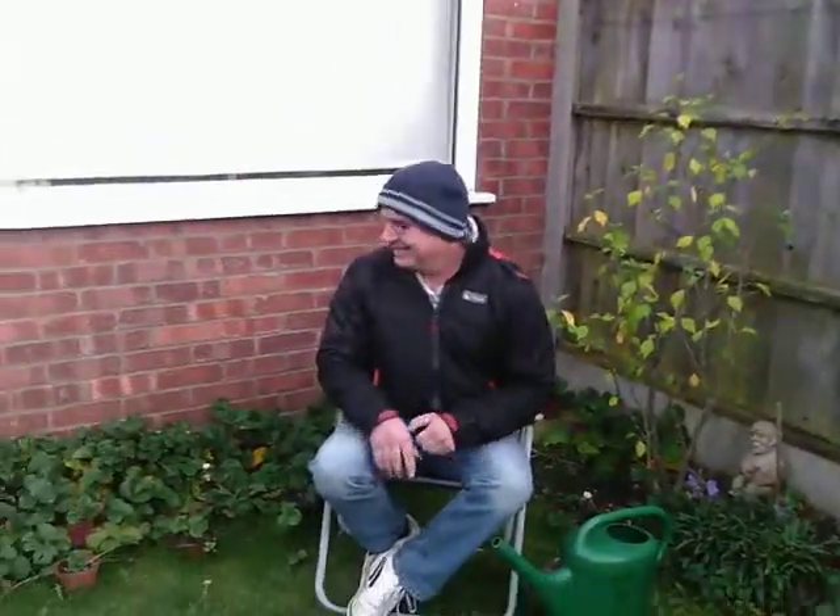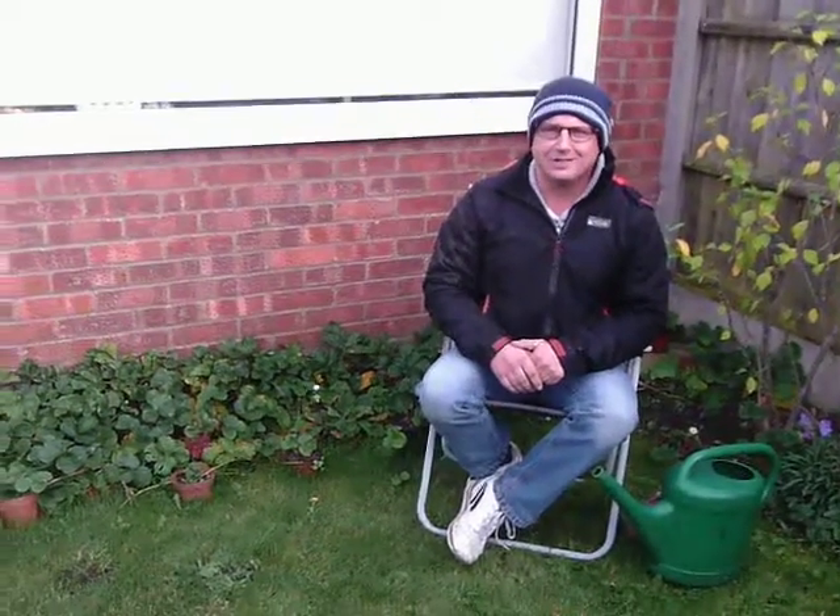Hello there, welcome to Bob's No Effort Gardening Show. This is part five of the show that literally makes your gardening nice and easy — no effort at all. Today we're going to talk about strawberry plants.